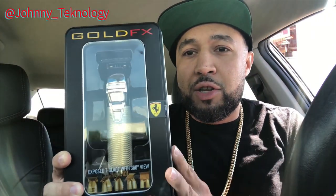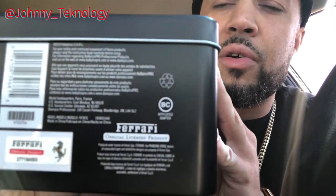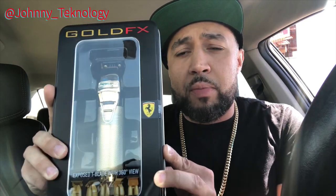So here they are — bam! They come in the dope casing, got the little Ferrari logo there. This product is officially licensed by Ferrari, says it right there on the bottom. I'm gonna get into some of the specs on these and pop them open and let you guys see what's inside the box.